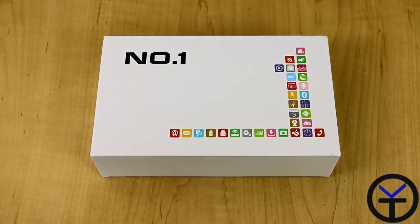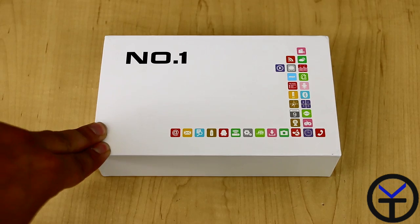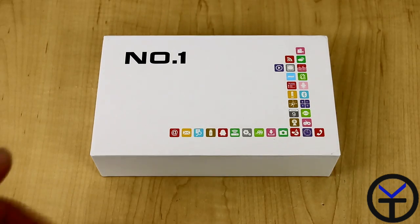Hey guys, it's Beta. Today I'm going to do for you a quick unboxing of this Number One X1 device that was sent to me for review. The name of the company is Number One; X1 is the actual name of the device itself.